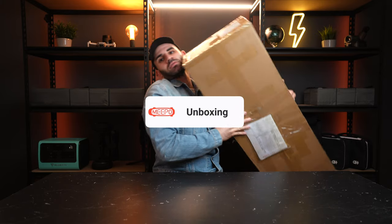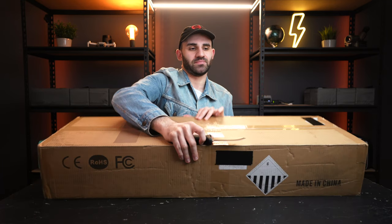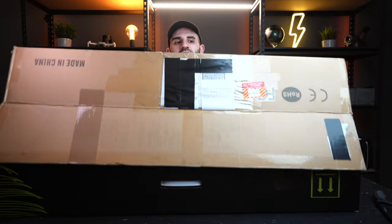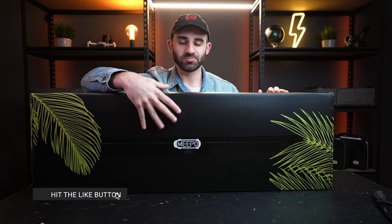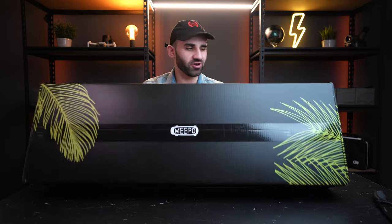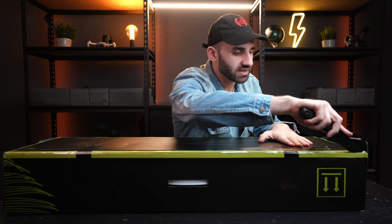Let's unbox this beauty — we've also upgraded our unboxing knife for this special occasion. It is very refreshing to see this packaged as a box within a box, meaning the board has shipped from China to me here in the UK and the box is in pristine condition. Check out the design of this packaging — you've got these lime green leaf patterns spanning all around the box.